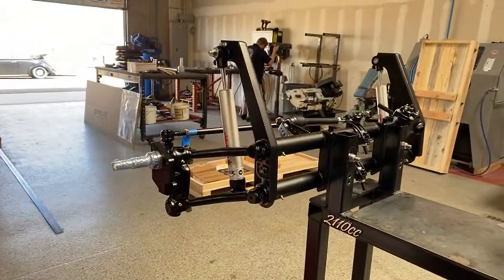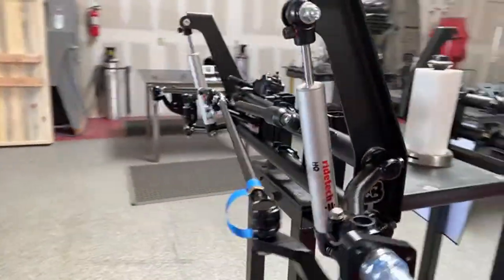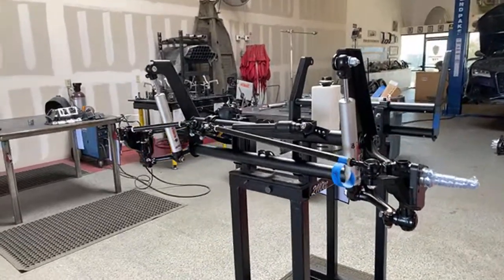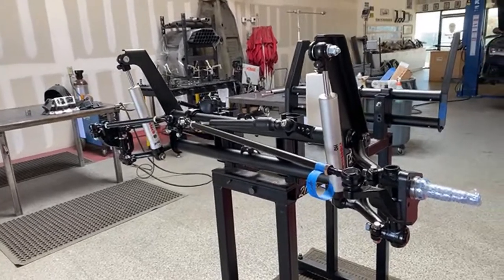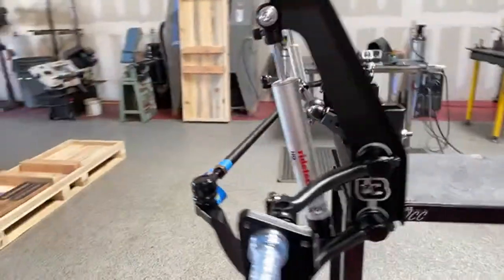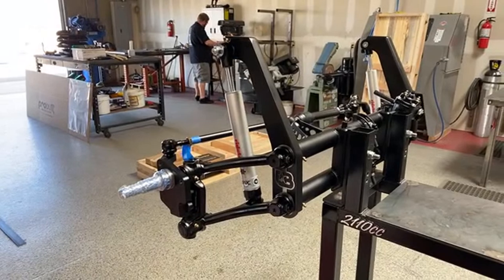This is our four inch narrowed link pin platform. This is all using all American steel. It is a new construction beam, and this particular application opted for the adjustable shocks.